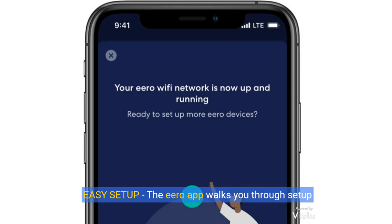Easy setup. The Eero app walks you through setup and allows you to manage your network from anywhere, while the smart plug is simple to set up and use with the Alexa app.